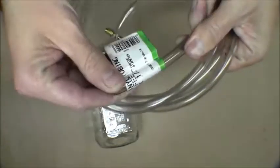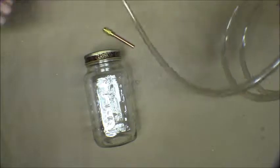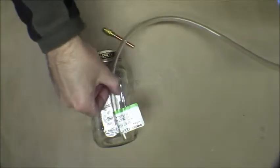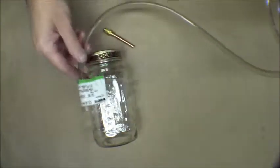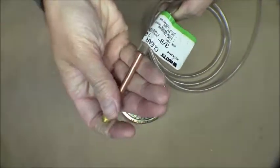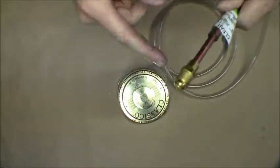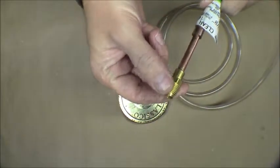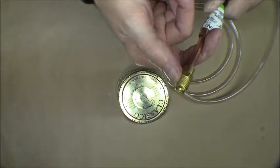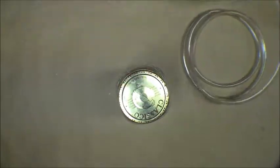The hose I'm using is 3/8 inch outside diameter by 1/4 inch inside diameter. We basically need one to come in as a dip tube and another one coming off the top. On one end of the hose I'm going to put this fitting — it just kind of squeezes in there — and that's got a flare fitting that will fit on my refrigeration vacuum pump hose.